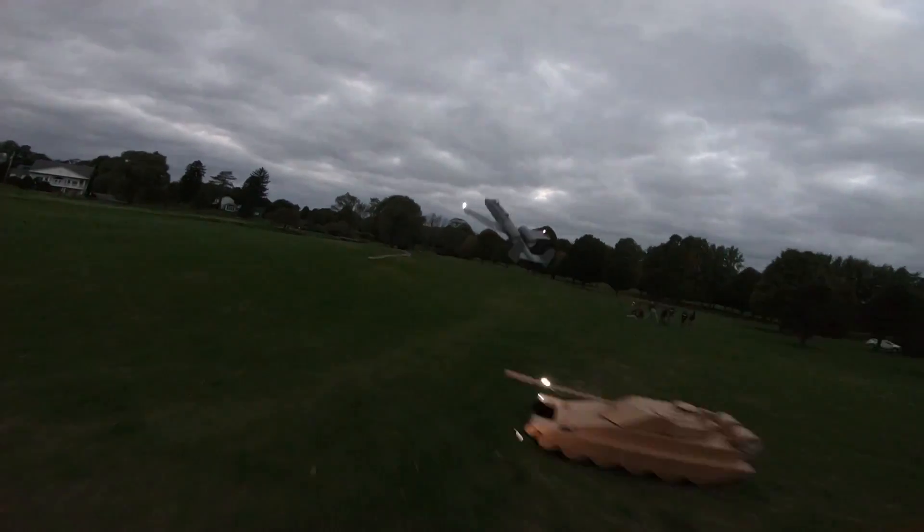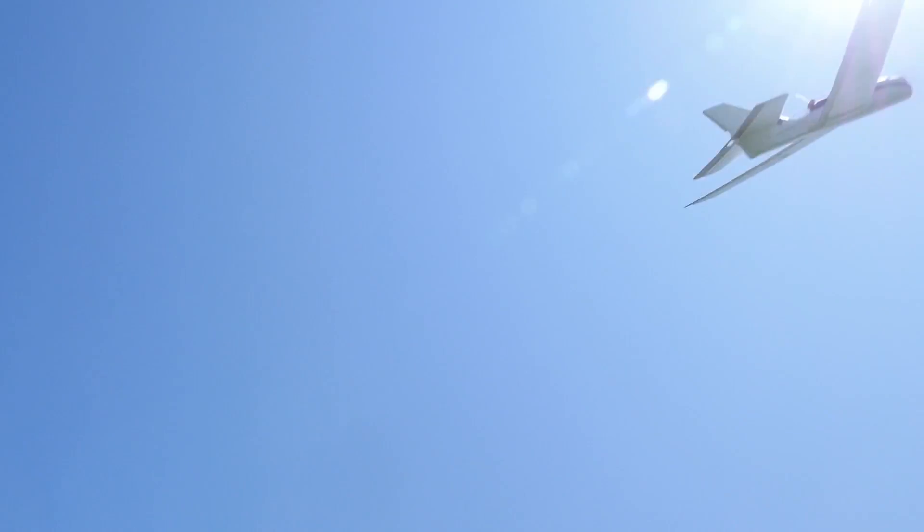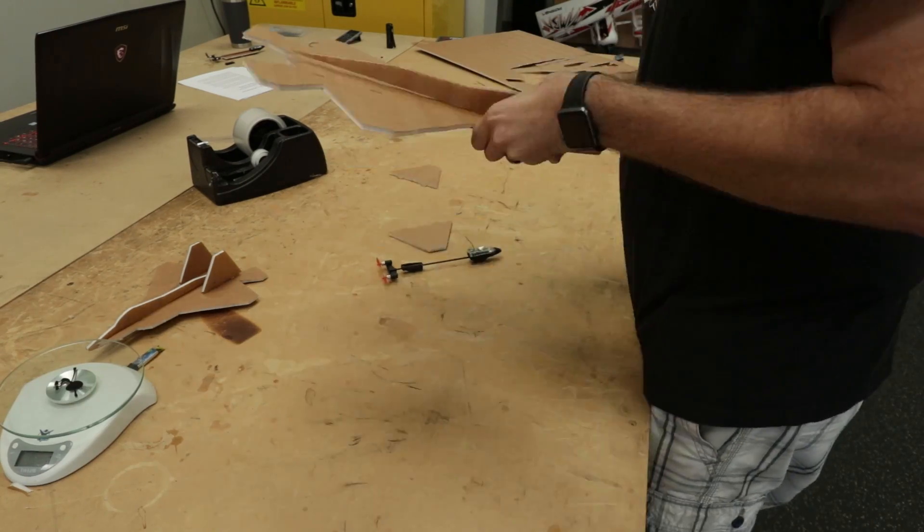We love doing crazy big projects, but we also love getting people into the hobby and we like making it as approachable and simple as possible. So today is a special day because we get to show you guys how in under an hour you can put together a simple chuck glider and make it RC.